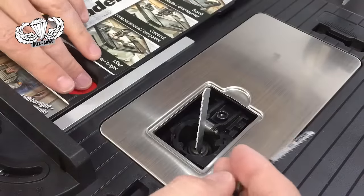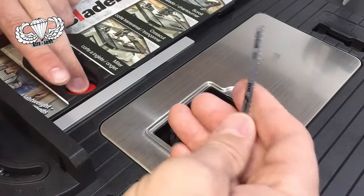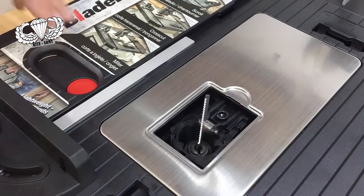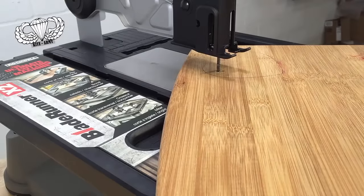So let me show you how to change the blade on the Blade Runner. You just push this button over and that goes away. Hold it over, slip your blade in, and you're ready for cutting — let the fun begin.